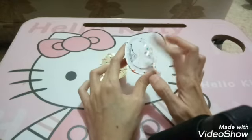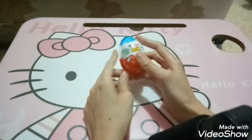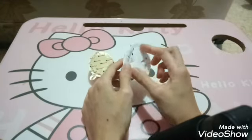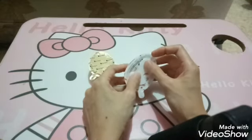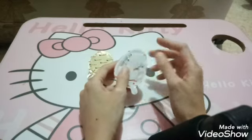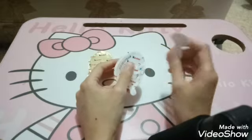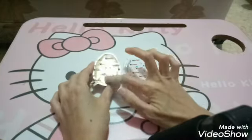Dan disini ada sendoknya guys. Jadi ini sendoknya sudah ditempelin disini, jadi nggak jatuh. Waktu kita membuka ini kan karena lengket, jadi otomatis membukanya agak narik gitu. Tapi nggak usah khawatir sendoknya jatuh, karena sendoknya ini sudah nempel di plastiknya. Untuk melepas sendoknya kita pun harus menarik. Jadi kayak ada double tipnya gitu guys. Tapi kalau sudah ditarik, susah untuk dikembalikan lagi. Ini bagusnya, untuk menghindari sendok bekas ya guys, agar nggak sendok bekas ditempelin disini. Kalau sudah ditarik nggak bisa ditempelin lagi guys.